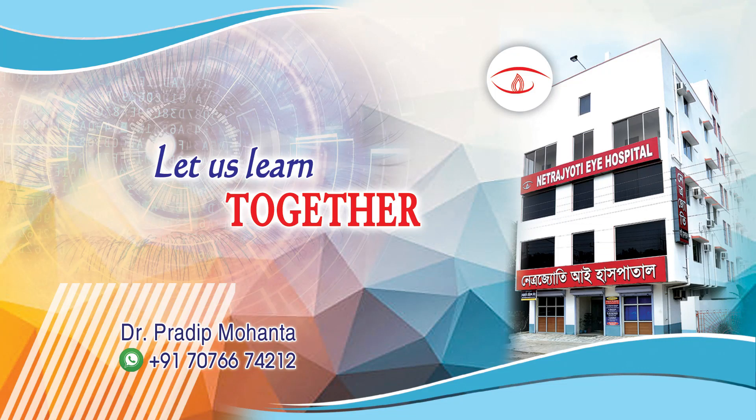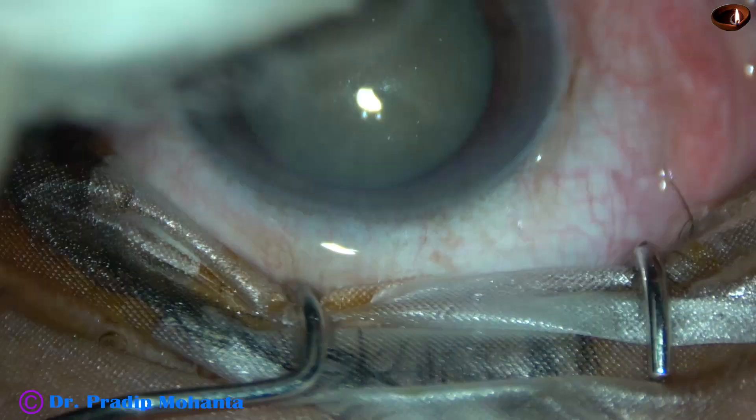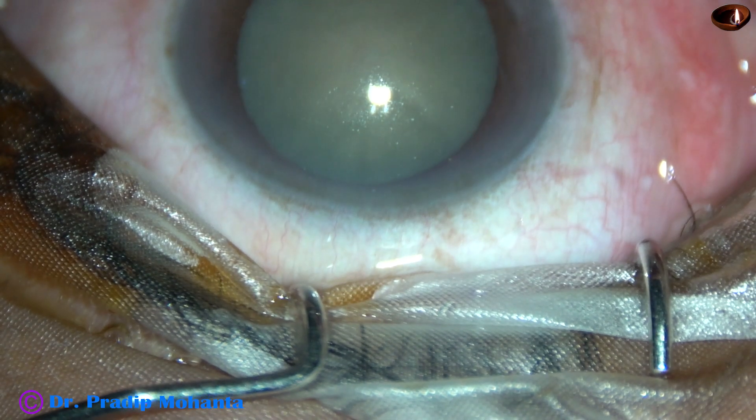Friends, welcome to my workplace at Ranaghat, West Bengal, India. This is a mature white non-intumescent cataract. Let us observe this surgery.